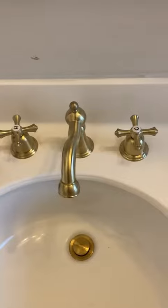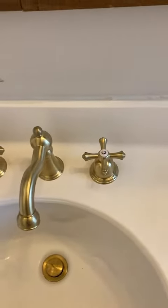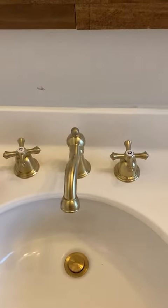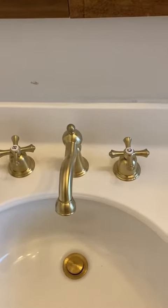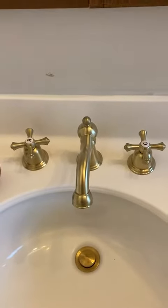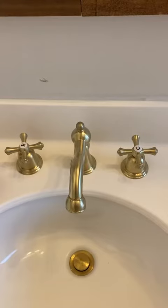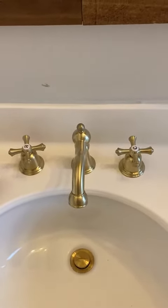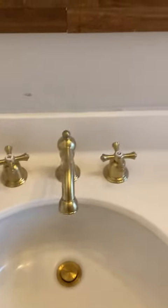Taking the old one out was much harder than putting these ones in. They actually come with their own flex lines attached, everything snaps together really easily. The design makes it so if we decide to reinstall something else later, they just have a nice backing plate with some set screws, so it's really simple to install and easy to uninstall if it ever comes to it.